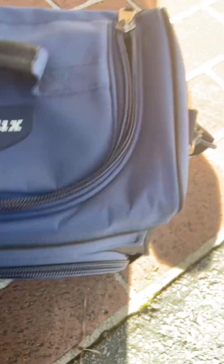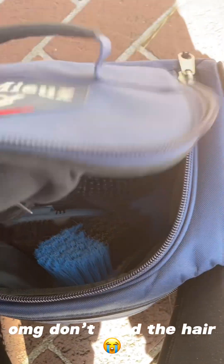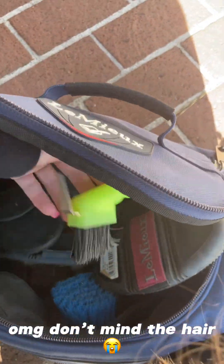I meant to say grooming bag. This is my sister's - she bought all the brushes and I have the same brushes as her. She just has some more of this random soft brush. There's a mane brush, this curry comb looking thing, and a hoof pick. That other one is from the barn - I don't know why she has that in there.